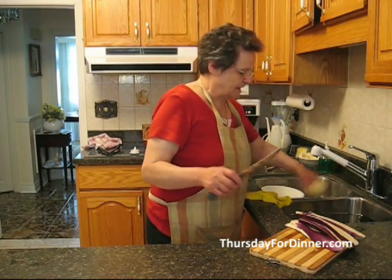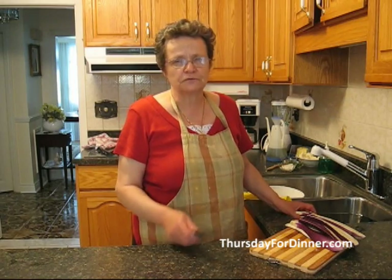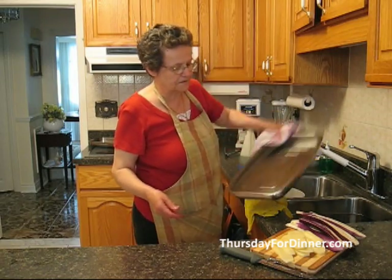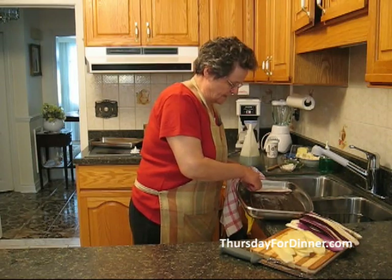Then you take a potato, because eggplant is limp and when you serve it they don't serve very well, so you have to put a potato as a base. We take a pan, we put a little bit of oil, just about a tablespoon. Then we place the eggplant in.